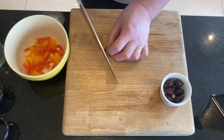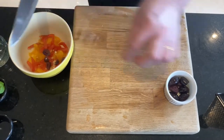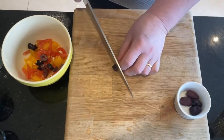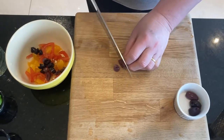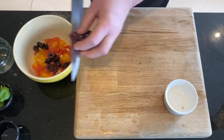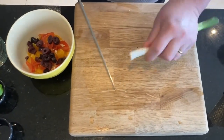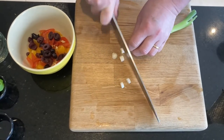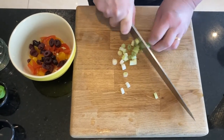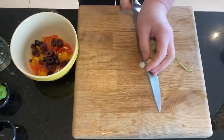Next we'll put in our olives — some nice black olives with the stone taken out. Literally just cut them in rounds so you can see the nice substance in them. And then next we're going to get our spring onion, just have it clean, with the top taken off and washed, and put that into your bowl.